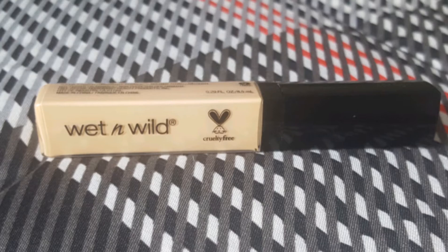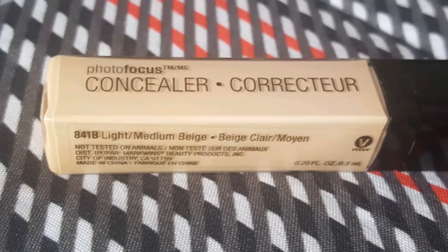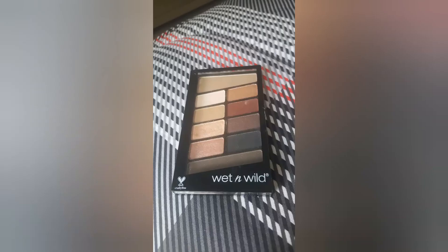This is the concealer that I use, and the eyeshadow palette. So first, I will be using two colors. I already used the beige color, and I was applying the second color that is a little bit more brown to create a deeper look on my eye. So I was mixing all things up, and I took a little bit more of beige to mix all of it again.